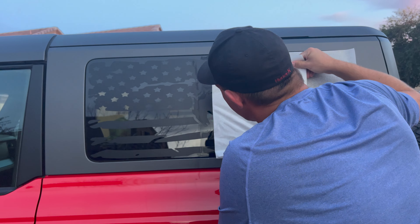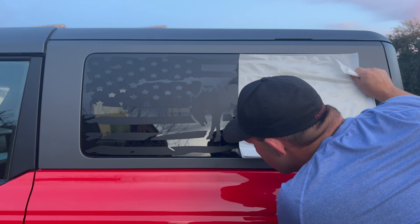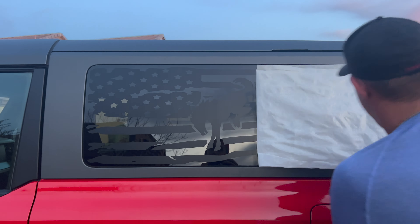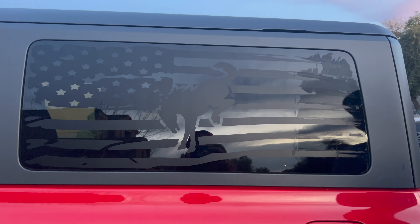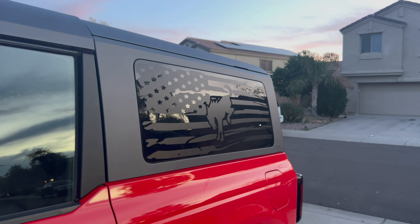If you liked this video, make sure to give us a big thumbs up, comment down below, and subscribe to our channel. Don't forget to hit that bell so that you see the next time me, Xena, and Mr. Cameraman upload a new video. Get out and enjoy nature and food as much as we do. Have a great one.